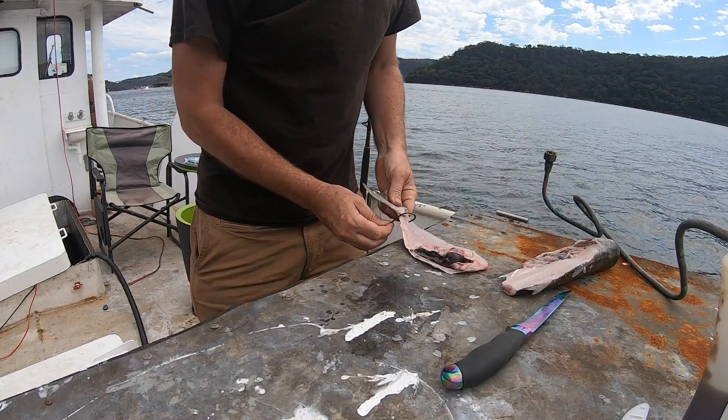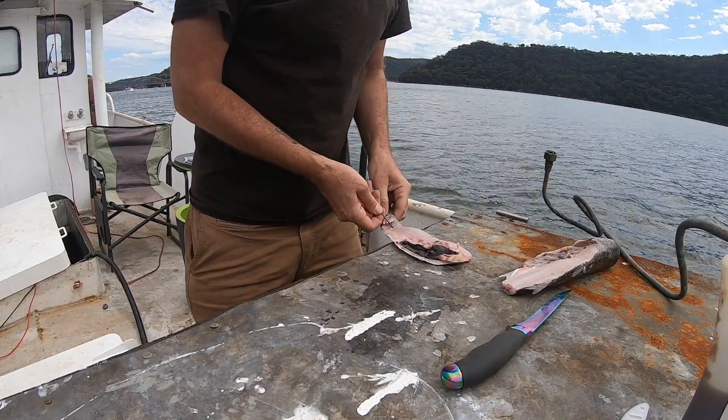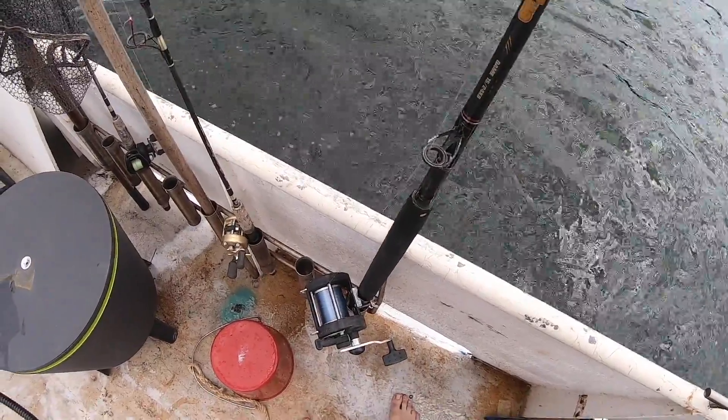Well, if you're going to try and catch a fish you may as well try and catch a big one. We'll just sit and wait for everyone's favorite sound.